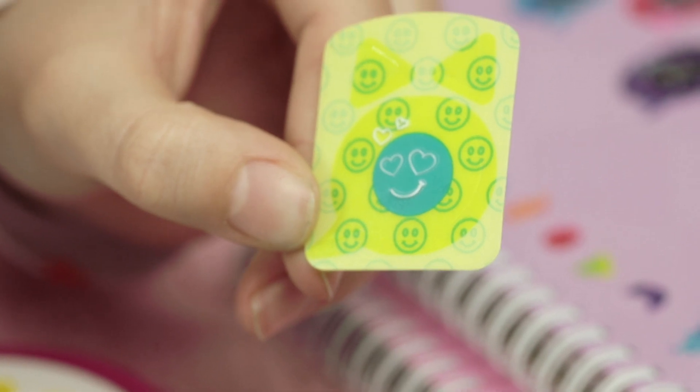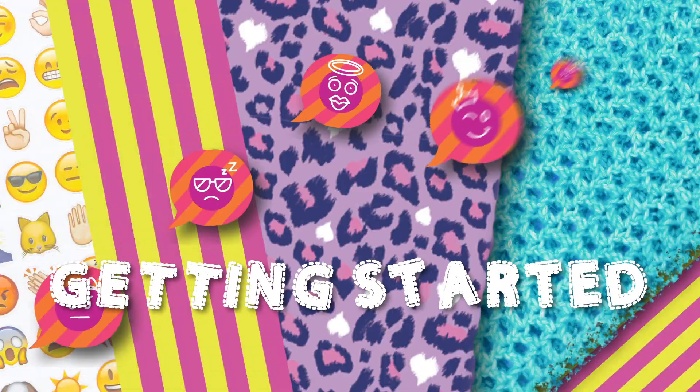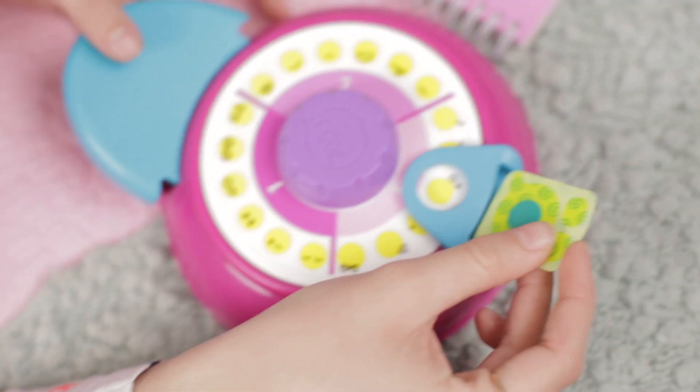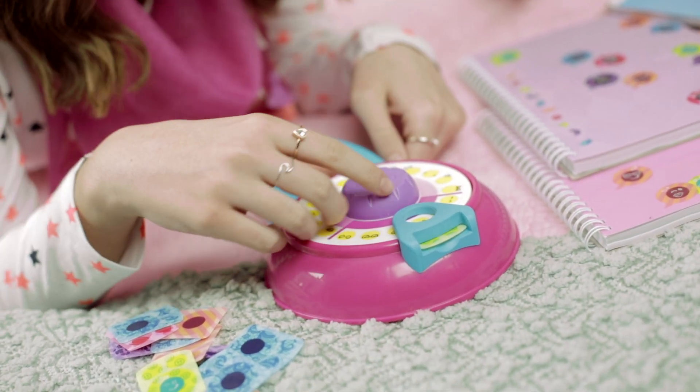First, you need to have your Tech School Emoji Maker. And next, pick out one of your 25 emoji stickers and you're ready to begin. Once you've picked out the sticker you want to use, insert it into the end slot underneath the blue viewfinder. Next, turn the dial on top of the Tech School Emoji Maker.